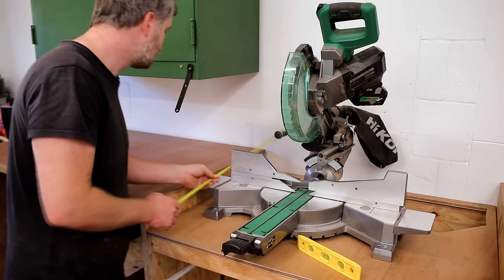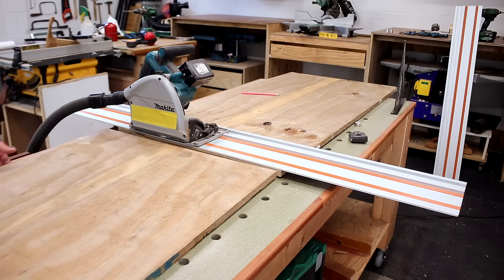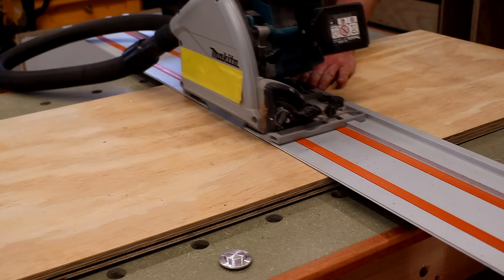I measured the distance from the wall to the back of the fence and that will be roughly the depth of the hood, and then I could start cutting the panels — once again this is just a dead simple construction, it's pretty self-explanatory.